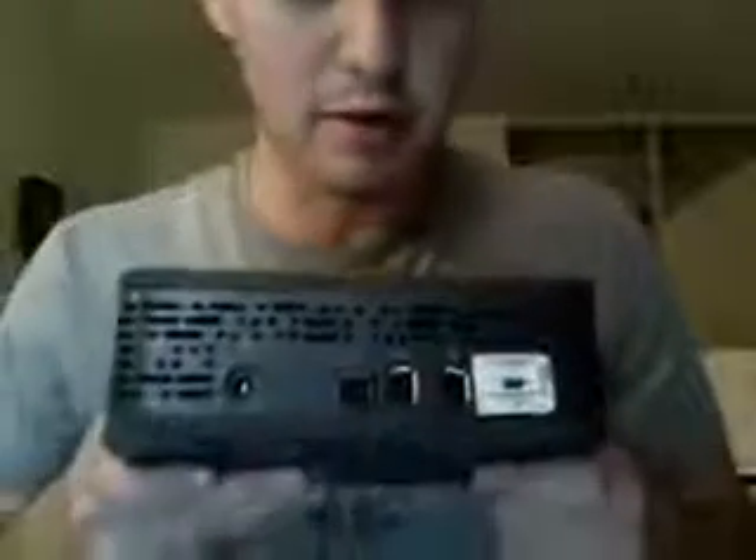Alright, so this is it — not terribly big. The front of it looks like there's a power button, and on the back there's power, USB, and two FireWire cables. I don't know why there would be two FireWire connections, but there they are. There's also what looks like a lock there.